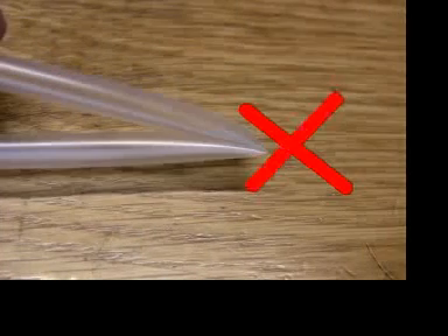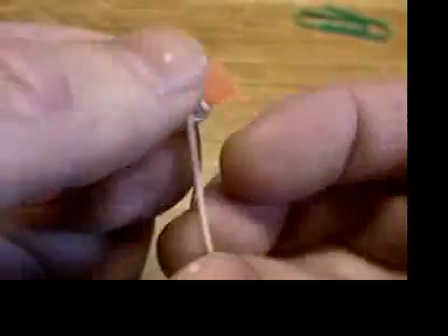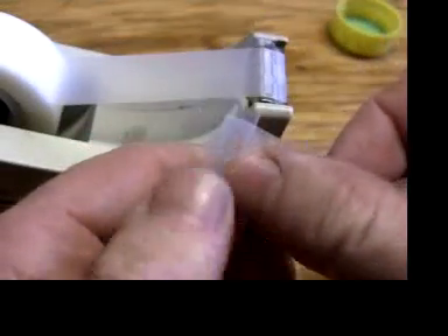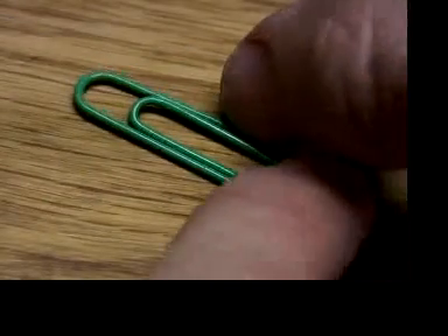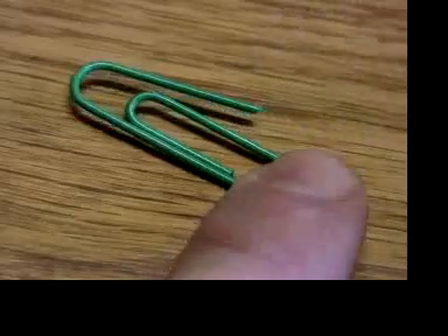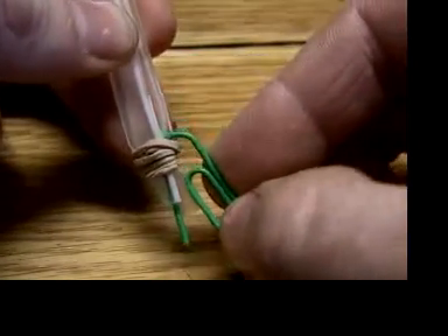Don't squish the rest of the straw because it needs some space to hold air. If you use rubber bands to hold the ends together, twist and wrap, twist and wrap until it's on tight. If you're using tape, make sure the straw is dry. Then it's a matter of hooking on the paper clips — bend the outside end of the paper clip out a little bit and hook it on the rubber band or tape.